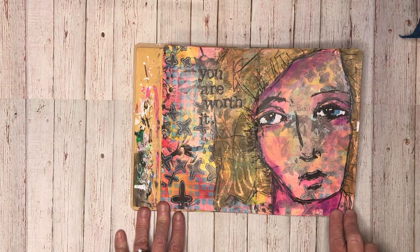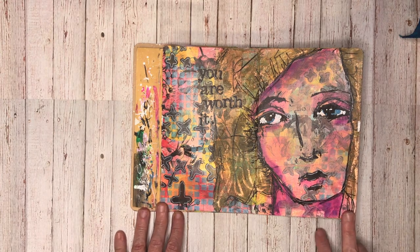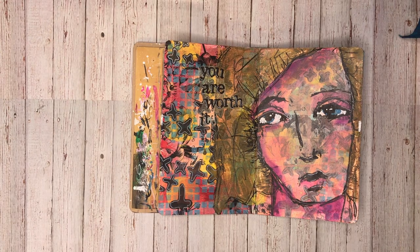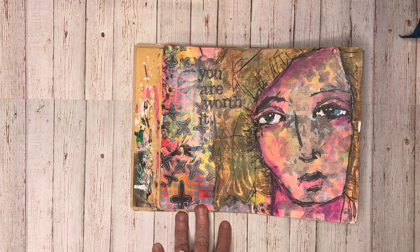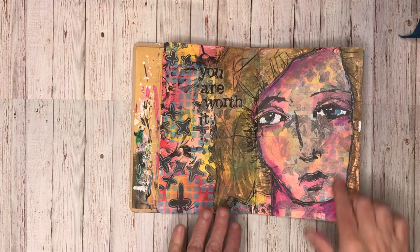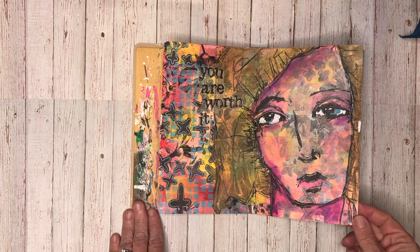This is using one of the Dina Wakeley large collage faces, which I really like using particularly in my use it up journal because they are translucent when you glue them down. So if you've got a really busy background or you've got something you're really not sure how you're going to use, by putting one of these over as a focal image you can sort of see what's happening in the background but it still gives you a bit of a focus.